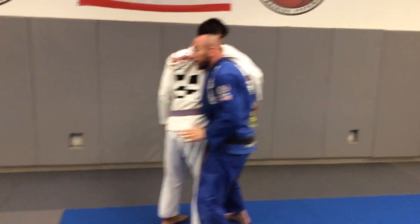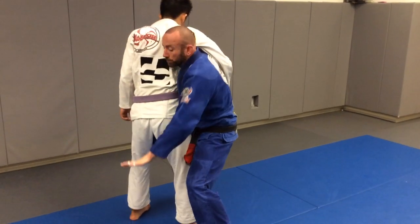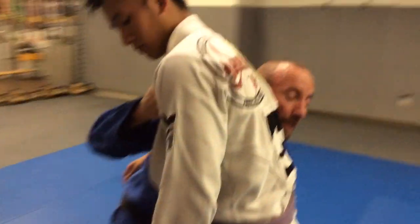Perfect world: 90 degrees, back is straight, ears glued to the shoulder blade. I'm dropping high, elbow deep on the leg, I still have my lapel grip. Don't let go of the grip.